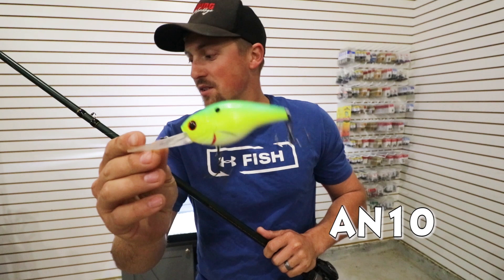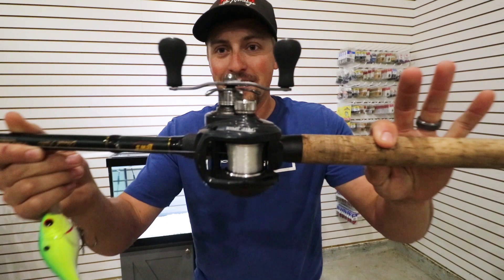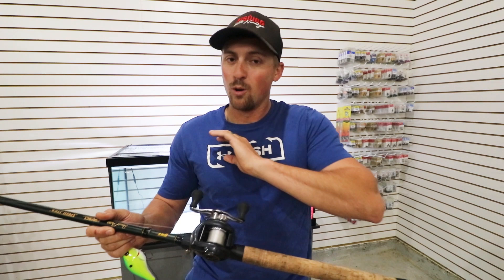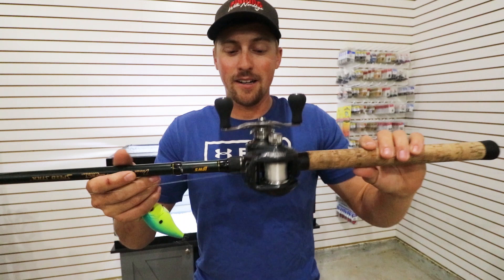My reel is really what is important on this setup — no pun intended. This is a six to one gear ratio. You see me burning it when I'm fishing it. It's not just the six to one gear ratio that's important; I have plenty of six to one gear ratio reels. That last Luz Speed Spool I showed you — six to one gear ratio — works great, but not great for deep crankbait fishing because you have to cast so far. This reel right here is the one I found that is the best for deep cranking. It is the Luz BB1 reel.